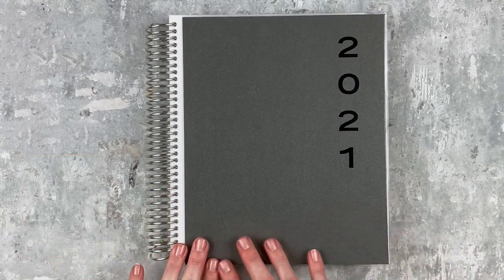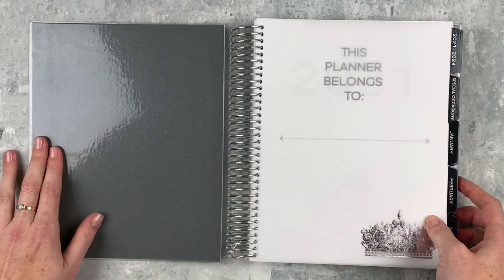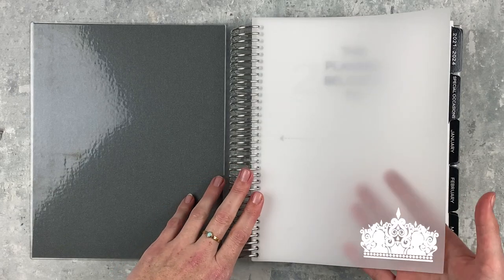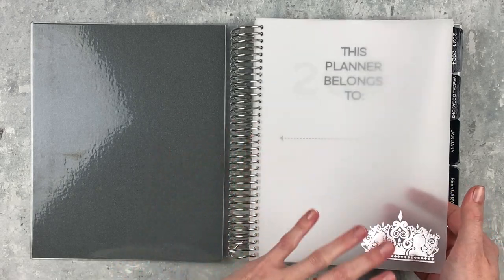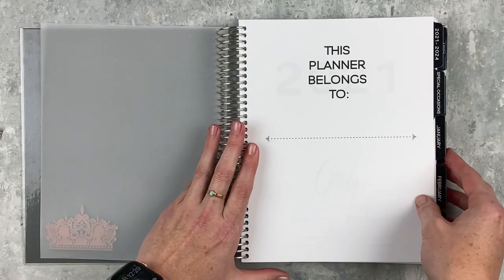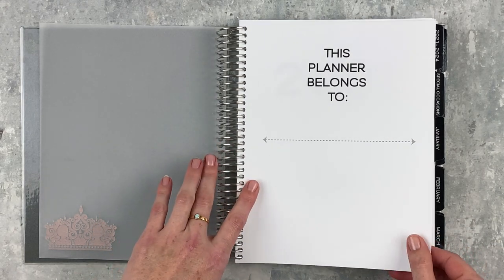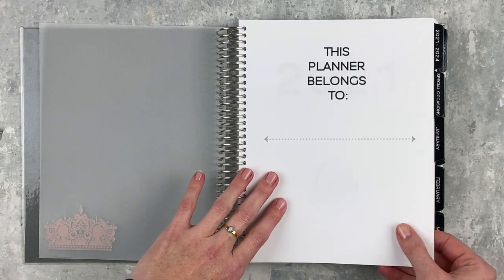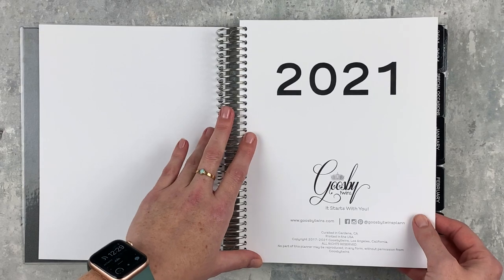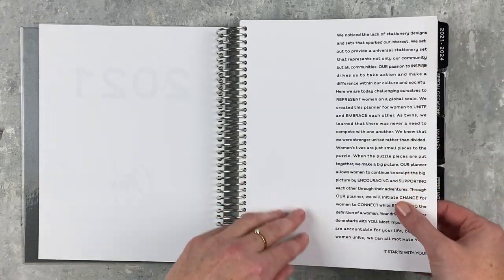The inside cover is plain gray like the outside. Then there's a piece of vellum with an embossed crown on it — I'm not super into crowns and princess stuff but I always love vellum, it's really pretty. Then we have the intro page where you can write your name. The paper is very smooth — it's definitely thinner than Life Planner or Plum Paper but it is bright white. Another intro page says 2021 in big numbers, followed by a little note from the Gooseby Twins.